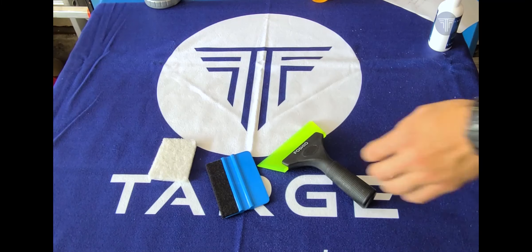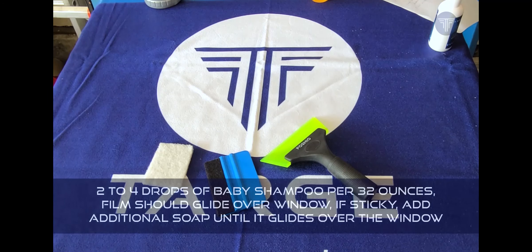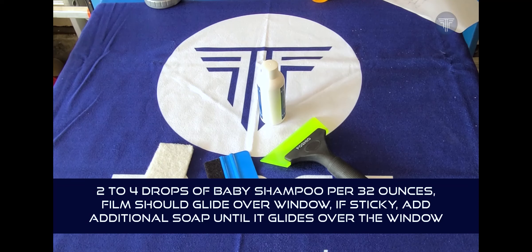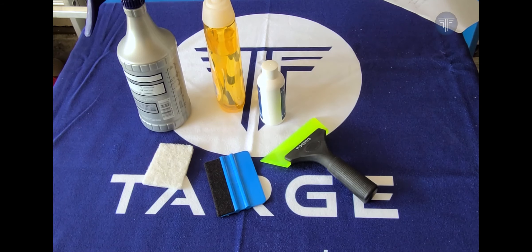Here are the install tools we'll be using today: a squeegee, a hard card, and a white scrub pad. Within the tube of the kit, you'll have your Clarex HD, which is a treatment applied at the very end. You also need baby shampoo and a spray bottle, either 16 or 32 ounces.